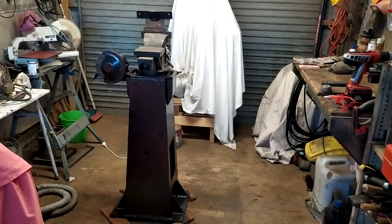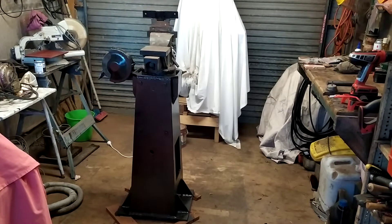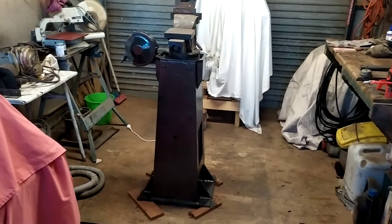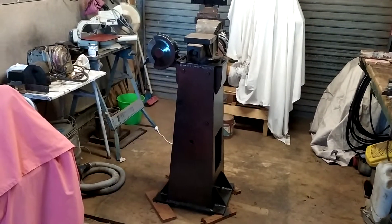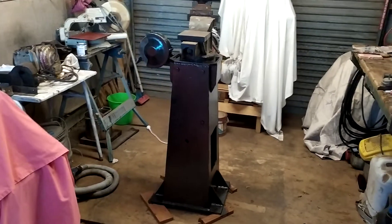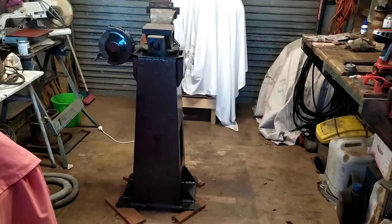Hello YouTubers, welcome back to my channel Workshop Fun. I just thought I'd like to show you what I've been doing lately. Everybody has a vice in their workshop, and a lot of people would like that vice to be on a stand — and on a decent stand. I happen to be one of them.